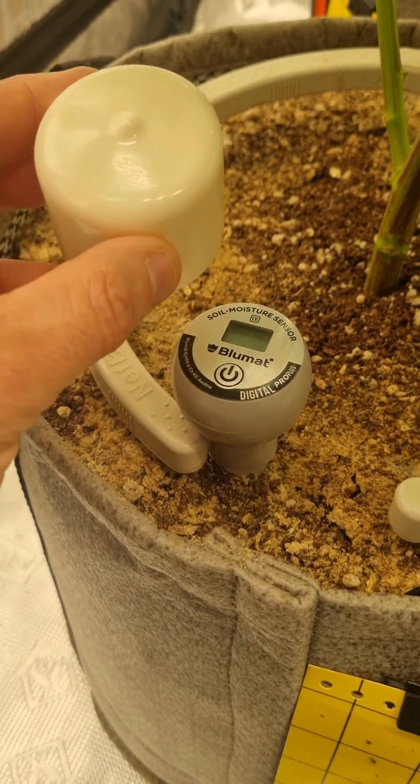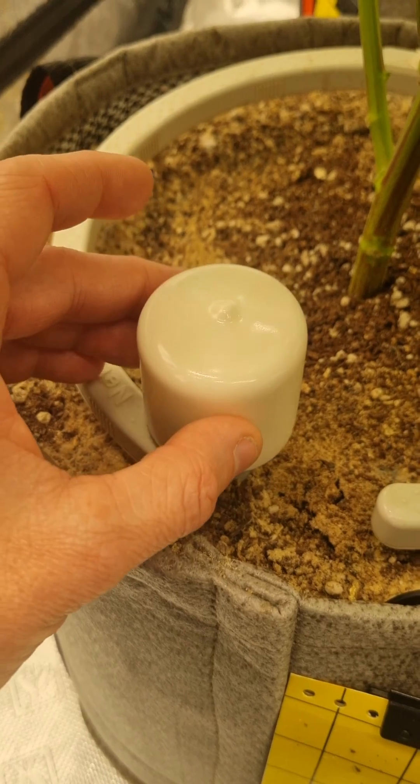Last but not least, it comes with this protective cap that you can just slide right over.